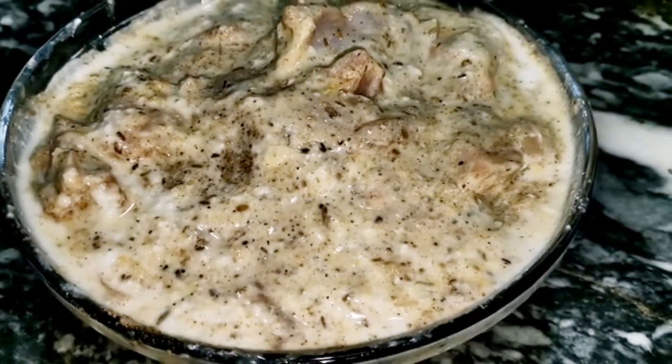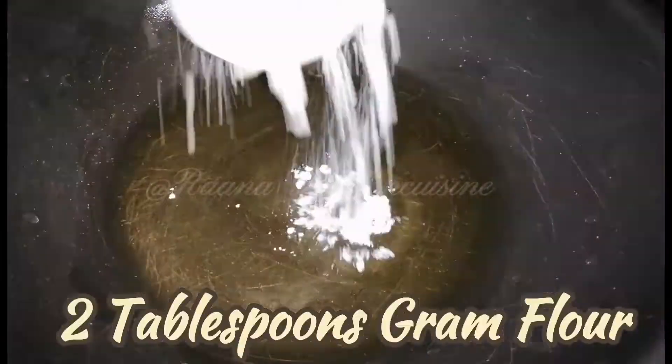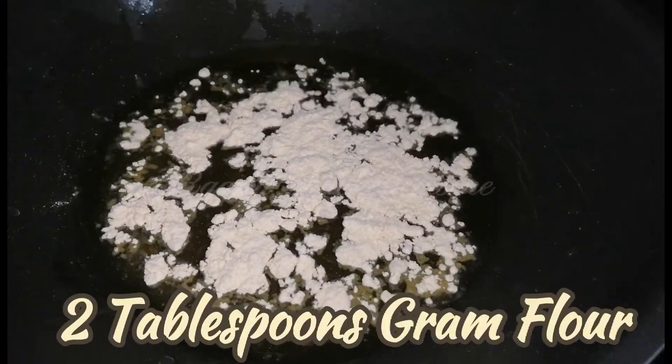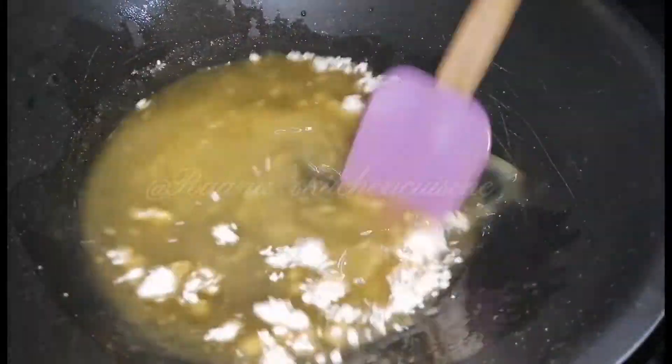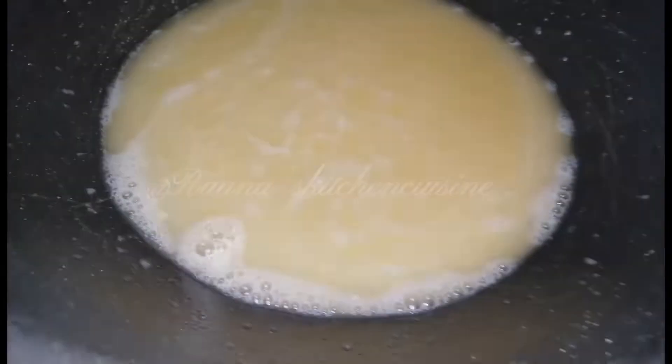I need a little thickness because we don't add tomatoes. I added 2 tablespoons. This will make a good gravy — you won't even notice the difference.